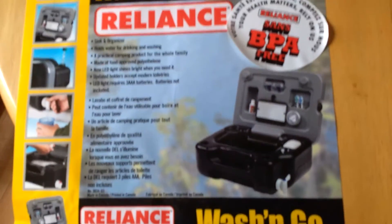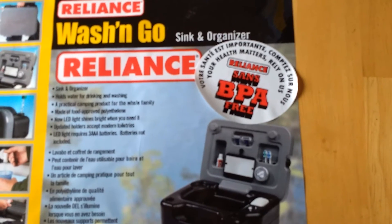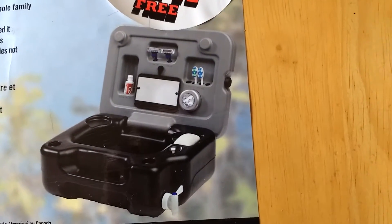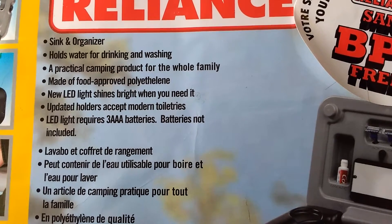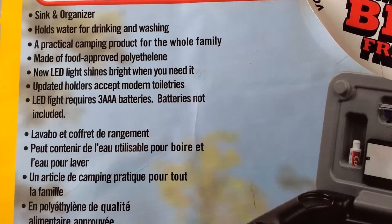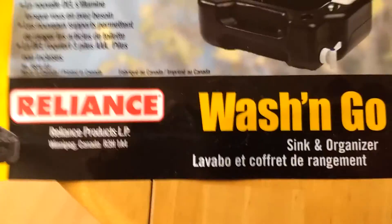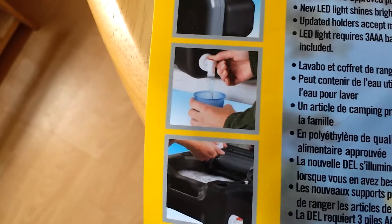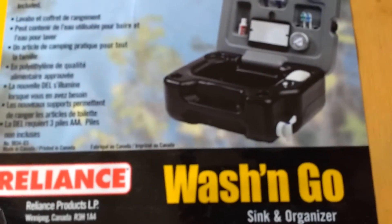Let's see if I can zoom in on it for you. The Reliance Wash & Go Sink & Organiser. BPA-free, if you're into that sort of thing. There's a little picture showing you what they think it should look like. Sink & Organiser — holds water for drinking and washing. Practical camping product for the whole family. Made of food-approved polyethylene. New LED light shines bright when you need it. Updated holders accept modern toiletries. The light requires three AAA batteries, not included. You can take your water out of the tap if you want a drink, fill it up when you get to your water source, and use it as your little sink — all in one go. Brilliant little thing.